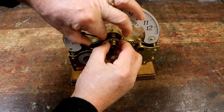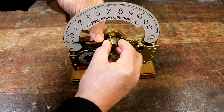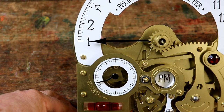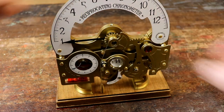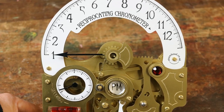Hold the spindle still and move the hour hand around until it points to the digit 1 on the engraved hour display. Move it near the hand's centre to avoid the risk of snapping it. Now push the engraved hour hand counterweight onto the front of the spindle, facing in the opposite direction to the hour hand. Don't glue it in place yet.